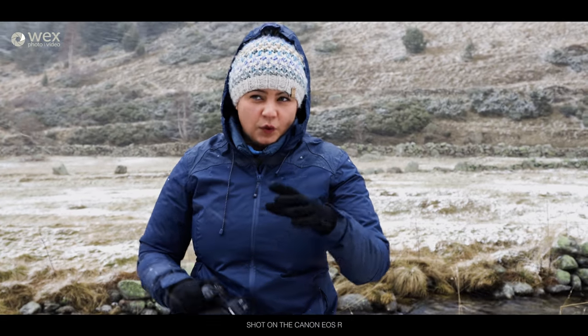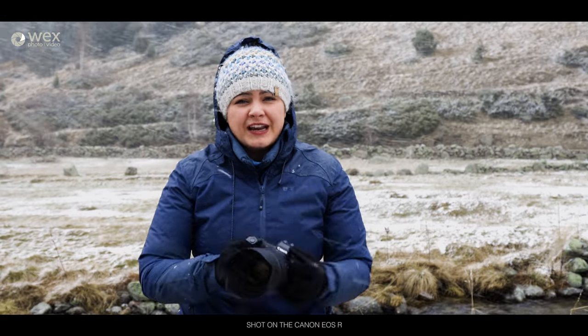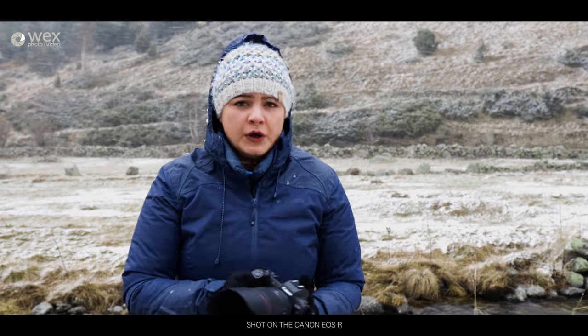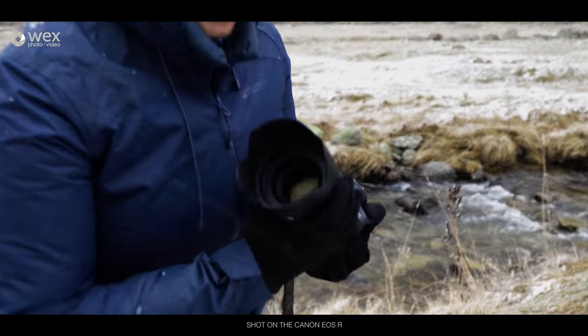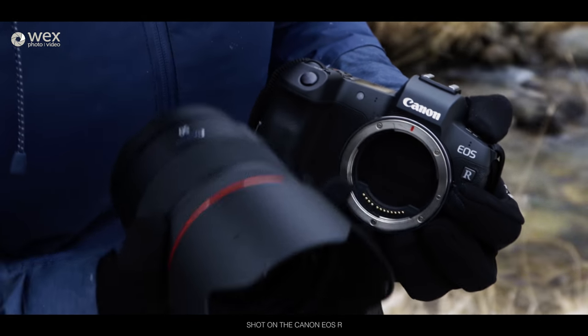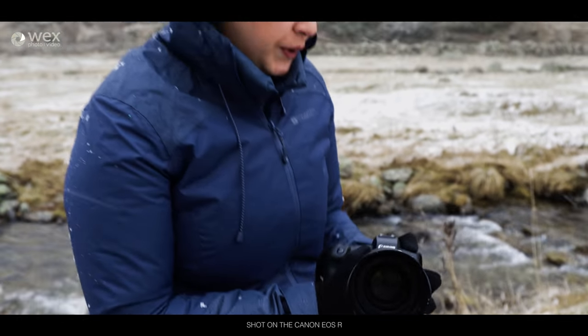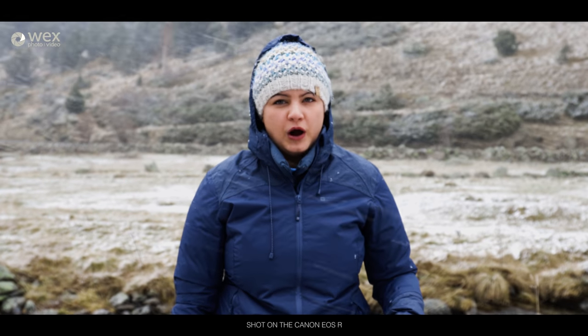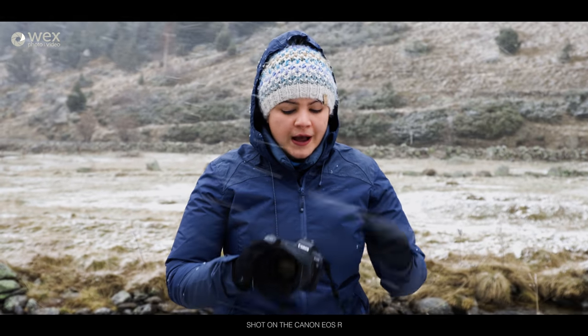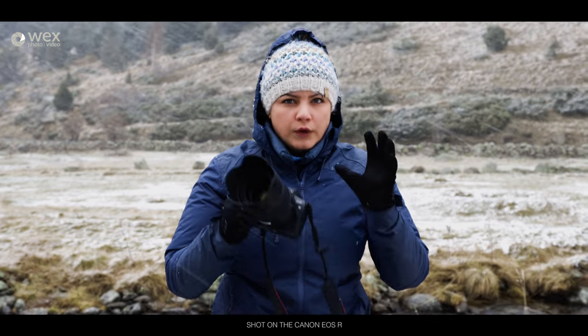We were changing lenses in the car with the doors open and the snow was really driving from the side. Normally with mirrorless cameras when you're changing lenses you have to be so careful. But the EOS R has a neat little feature — when you take the lens off, you still have your shutter over the sensor itself. With mirrorless, one of the worst things is constantly having dust on your sensor no matter how careful you are, so it's a really nice feature on these cameras to keep them clean a lot easier.